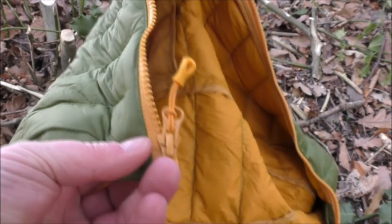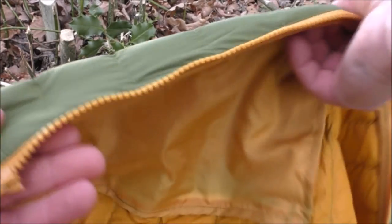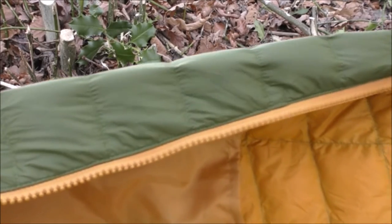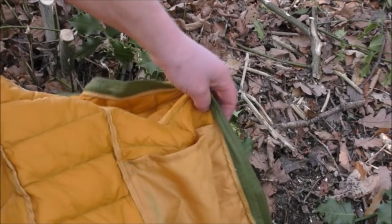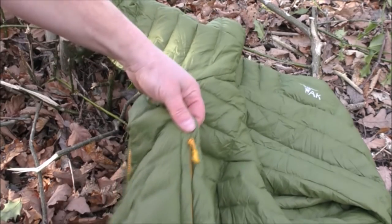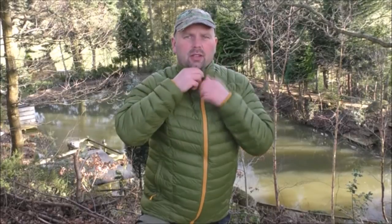Let's take a closer look. We've got a no-nonsense YKK zip that'll withstand getting a lot of muck in it and still work. Nothing fancy, but everything is single stitched very very well — no loose threads anywhere. You can see on the inside all these compartments with the down in. We've got an inside pocket on each side, and on the outside pockets as well, again with YKK zips. One thing I'd really have liked is a hood, but that would add extra cost and bulk — this is a real lightweight down jacket.